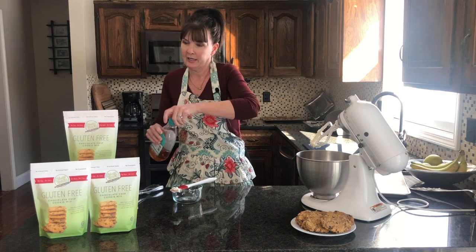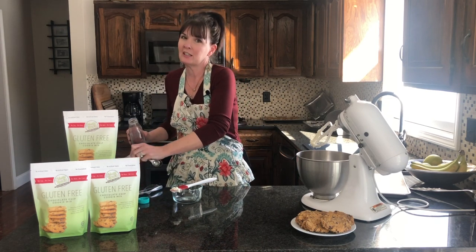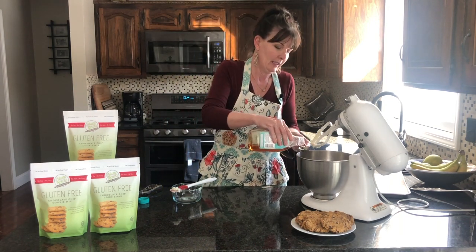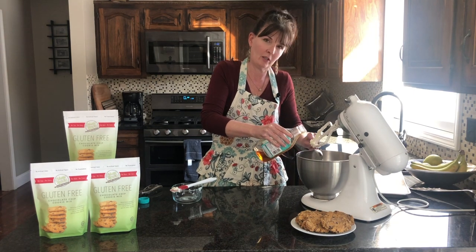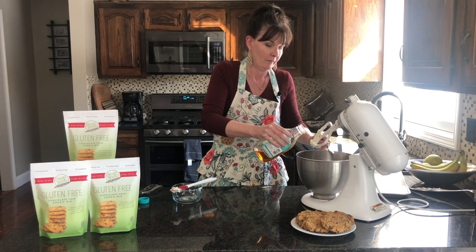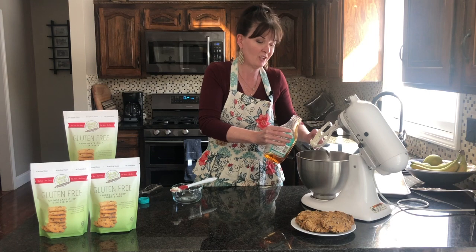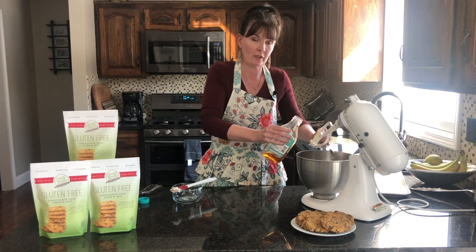We're going to go ahead and add our two tablespoons of agave. Our chocolate chip cookie has a little bit of a flavor profile — we do use agave in it. They're wonderful, but they don't taste necessarily like your traditional chocolate chip cookies. I have a lot of people say they like them better, but everyone has different tastes. So two tablespoons of agave — just a different sweetener than using regular sugar.